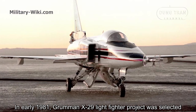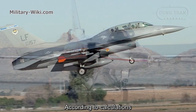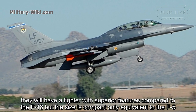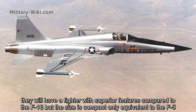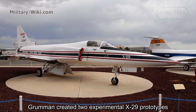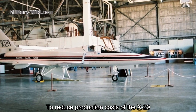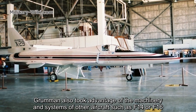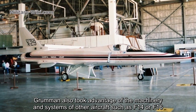In early 1981, the Grumman X-29 light fighter project was selected. According to calculations, it would have superior features compared to the F-16, but with a compact size only equivalent to the F-5. Grumman created two experimental X-29 prototypes, also taking advantage of the machinery and systems of other aircraft such as the F-14 and F-16 to reduce production costs.